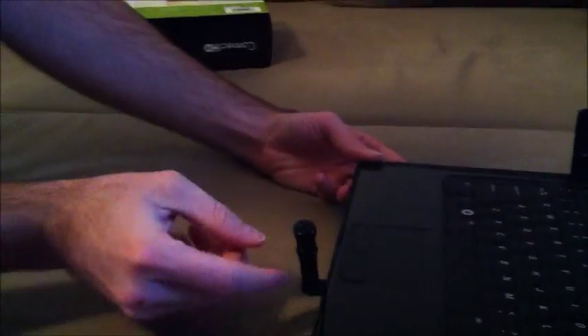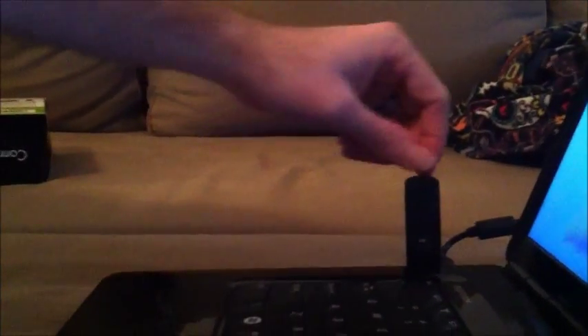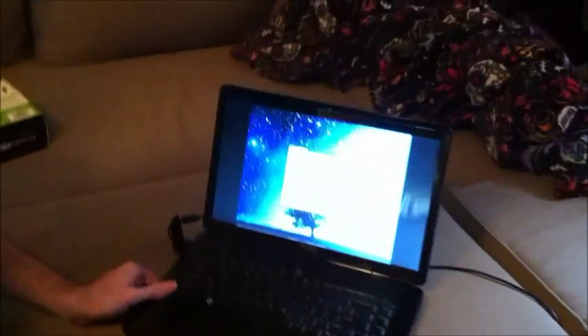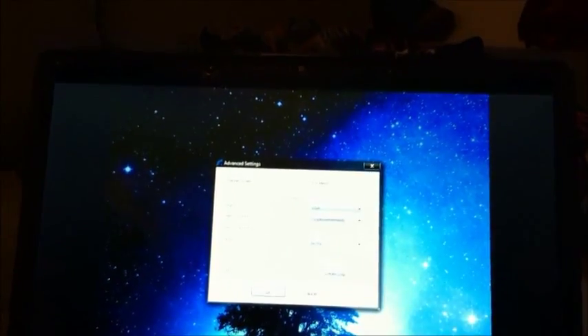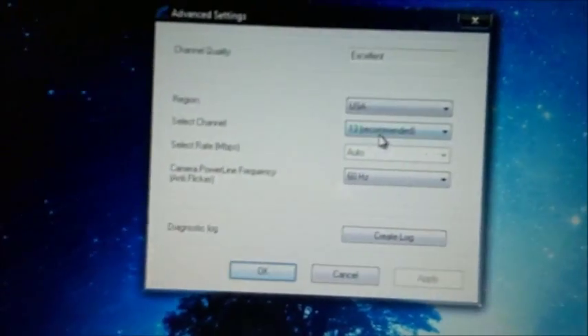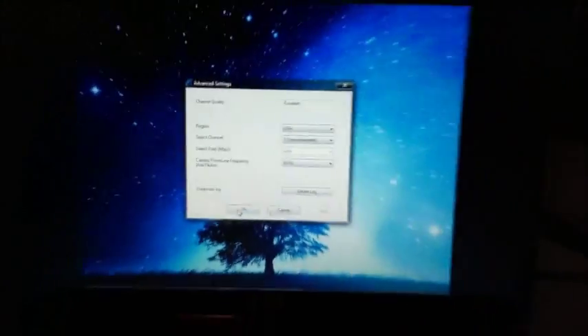In my computer here, I have the microphone already plugged in — you can see it pivots. Over here on this side, we have the USB dongle, and it actually moves around, but they suggest you keep it upright as it just works best upright. On the screen you can see we have some advanced settings. Most of this you don't even need to mess with. I didn't change anything on mine. You can change a channel if you have more than one of these devices, but for the most part you can leave that alone.